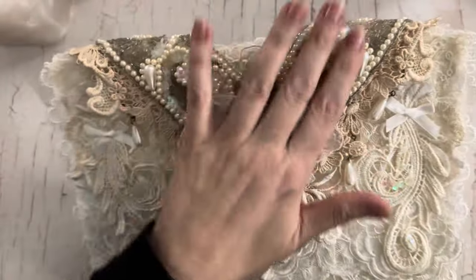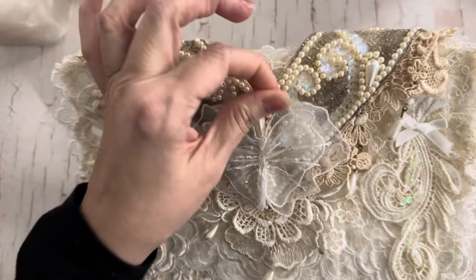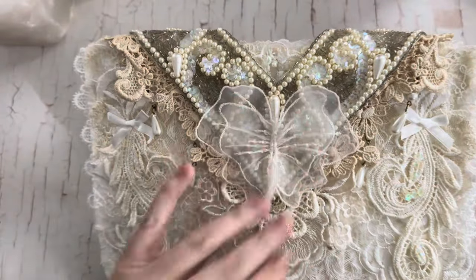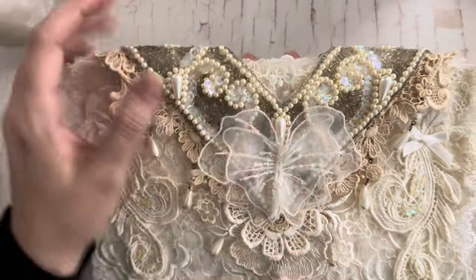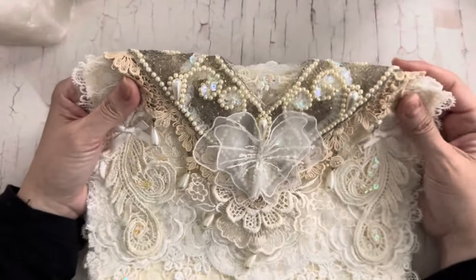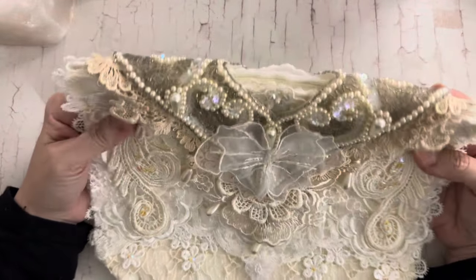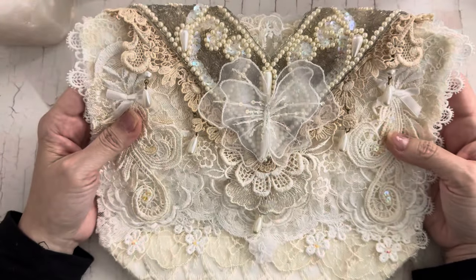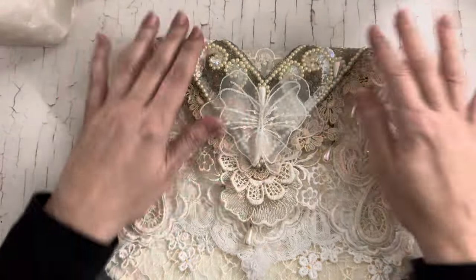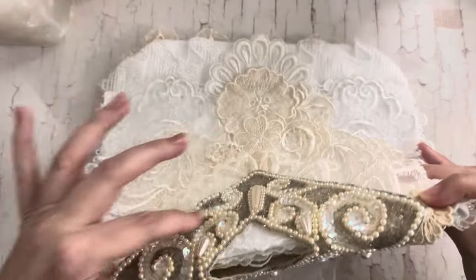I had this gorgeous piece that I received in my design team package, and it was a unique piece that I wasn't sure how to use until I started playing with it. I thought, oh, that would look so pretty coming over the top! It was like a triangle — not a triangle but a square basically, like this.